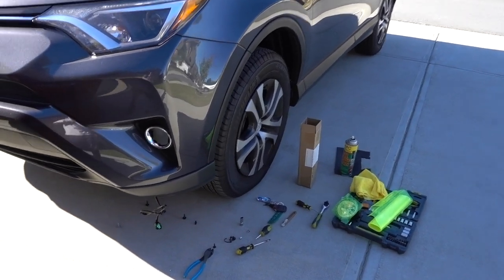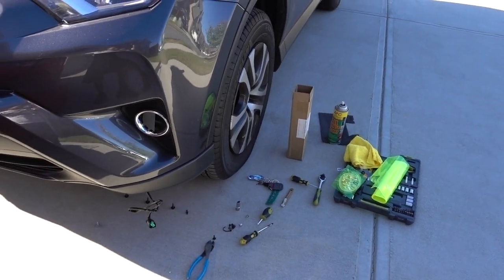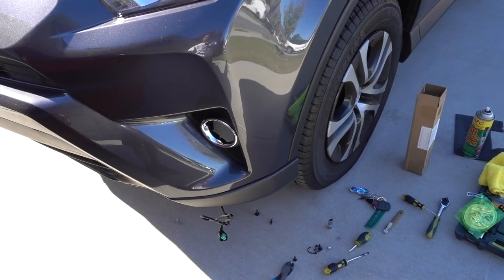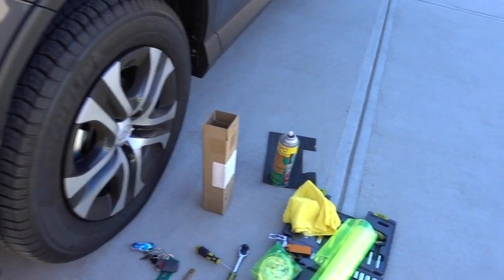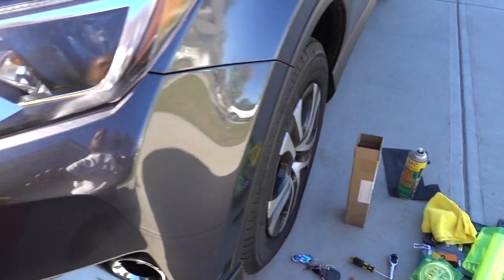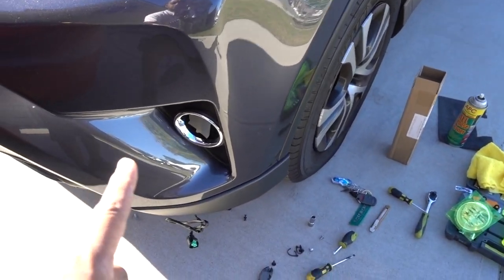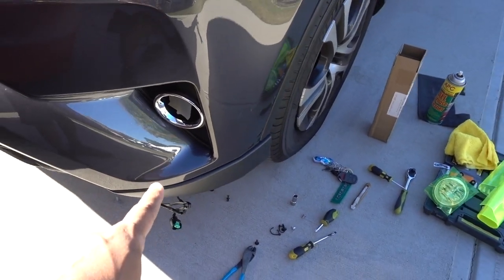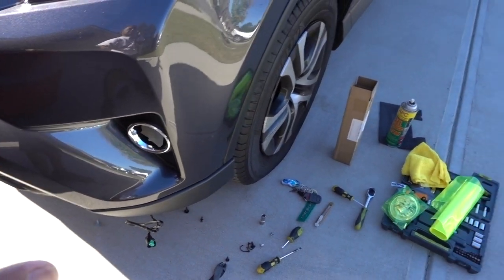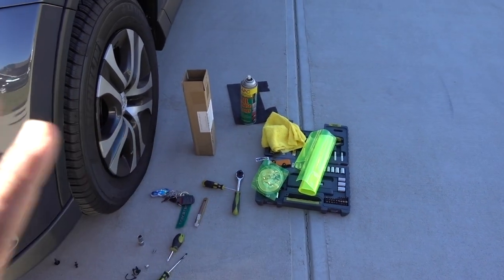Welcome to another episode. I'm going to do a little change on the RAV4 — I don't feel like I need to show in detail how to remove the fog lights, so I'm putting yellow film on them. One of the reasons is I'm going to change the low beams to white, and if you've seen my previous videos showing the RAV4 lights, you know the lighting output from those LEDs on the fog lights is amazing.